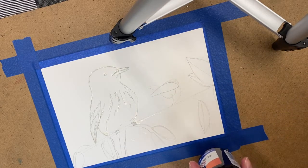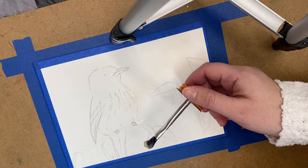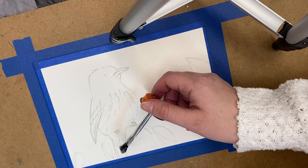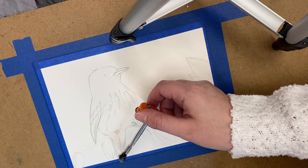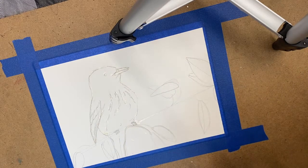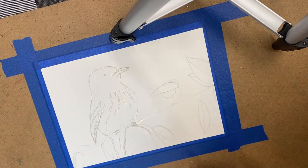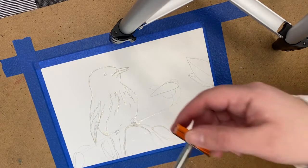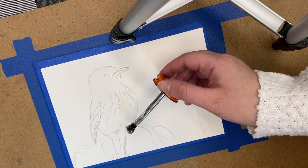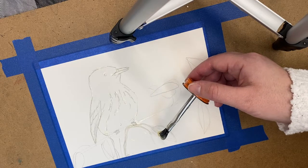When it runs out, get more. So next I'm going to go across here. Now understand that if you screw up and you need to redo, that's fine. You can just wait for it to dry and continue doing other areas while you're waiting. Once it's dry you can come back and rub off what didn't work out.